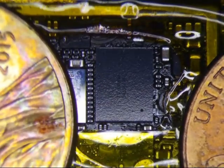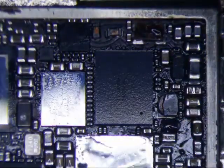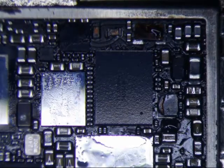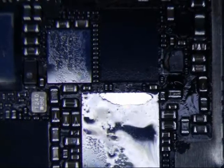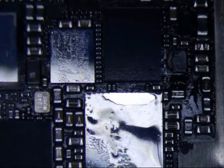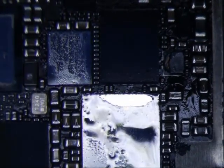Alright, that's pretty good. Take everything off. I'm going to get a brush to brush it a little bit, cool it down a little bit with some IPA, and we're going to get a look at the pads.